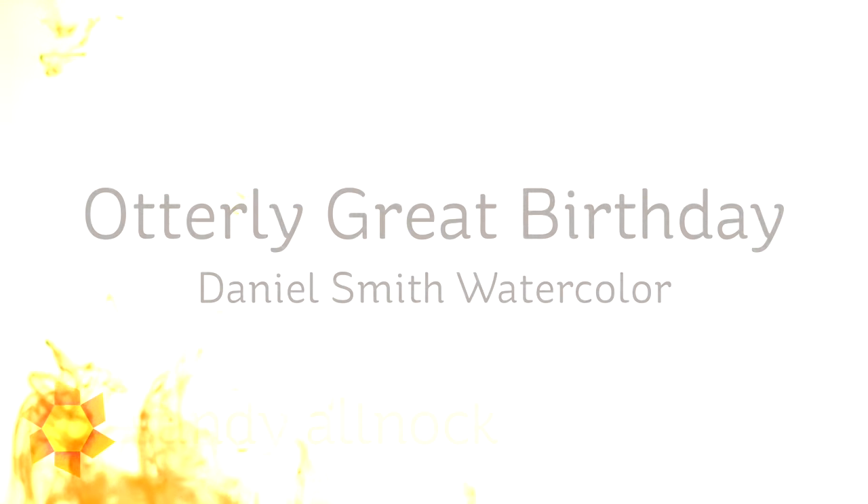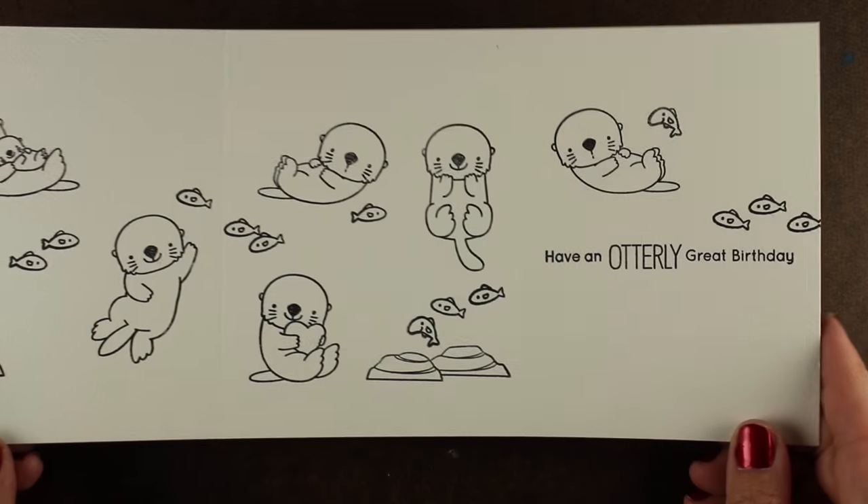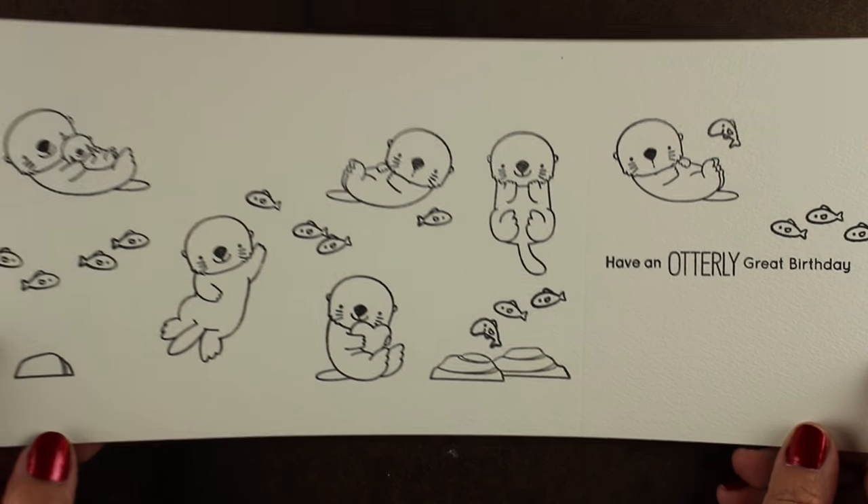Hi there. My name is Sandy Alnach, artist and paper crafter here on YouTube, and we're going to make an Otterly Great birthday card today using some Daniel Smith watercolors and a new stamp set from My Favorite Things with all these otters in it. Aren't they adorable?